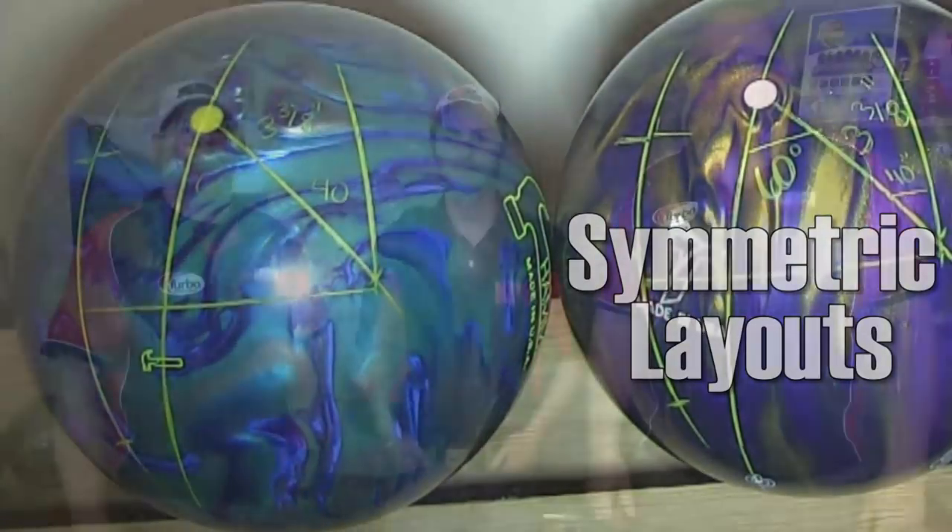Now let's talk about the myth of symmetrics. Why is it a myth that there's truly a symmetric ball? Basically, a ball starts out symmetric — the core inside is symmetric before drilling — but after you drill it, it's already asymmetric because you've drilled into the core and changed its shape. One of our favorite people figured that out: Mo Pena, a radical dude and rocket scientist. Anytime you put any kind of holes in a ball, you're changing the weight block inside and creating asymmetry because it's no longer a mirror of itself.